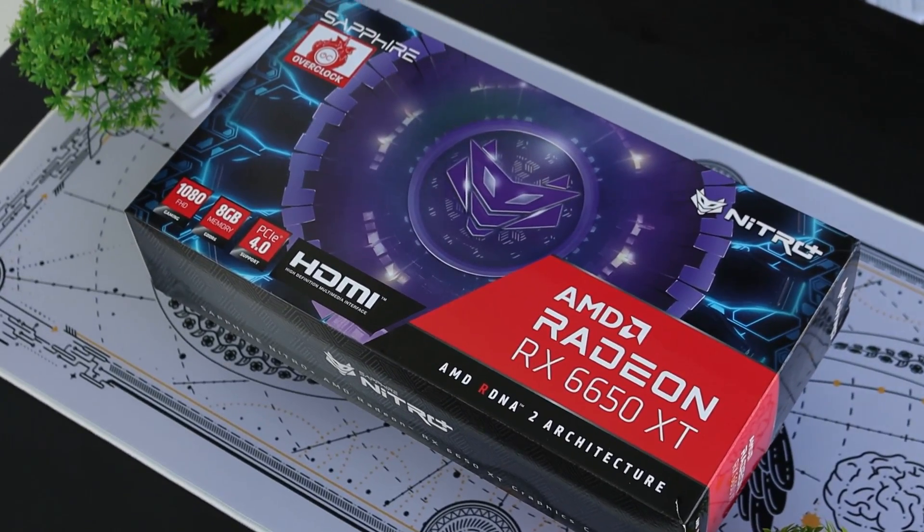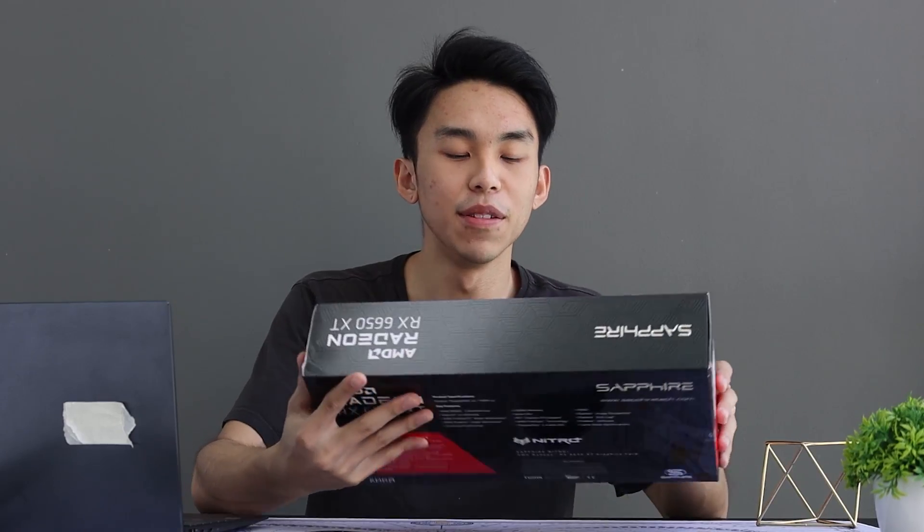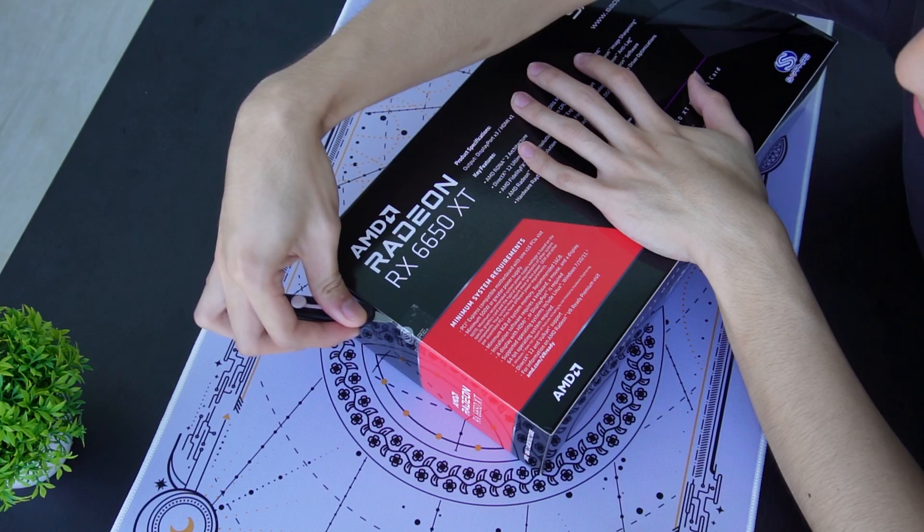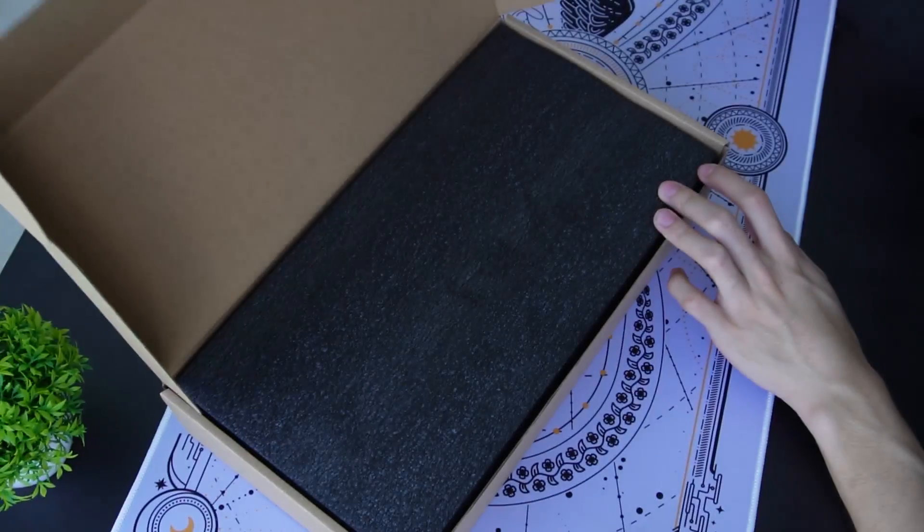The design on this box is actually really nice. I used to be a very keen person in PC parts — I still am, I just don't have the money to continue pursuing more PC parts for review such as this. You can display this box as the PC enthusiast you are. When you buy a new graphics card, you like to put it in the background when you're streaming or something. Let's unbox this. I have the Sapphire Nitro Plus 6650 XT.